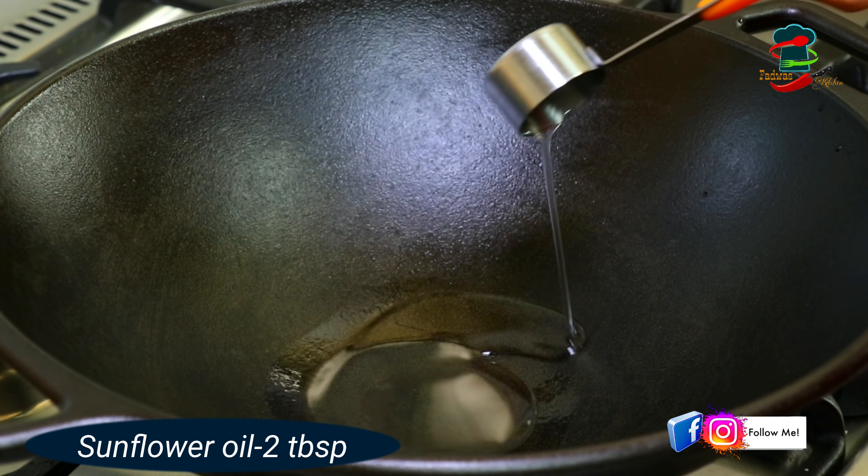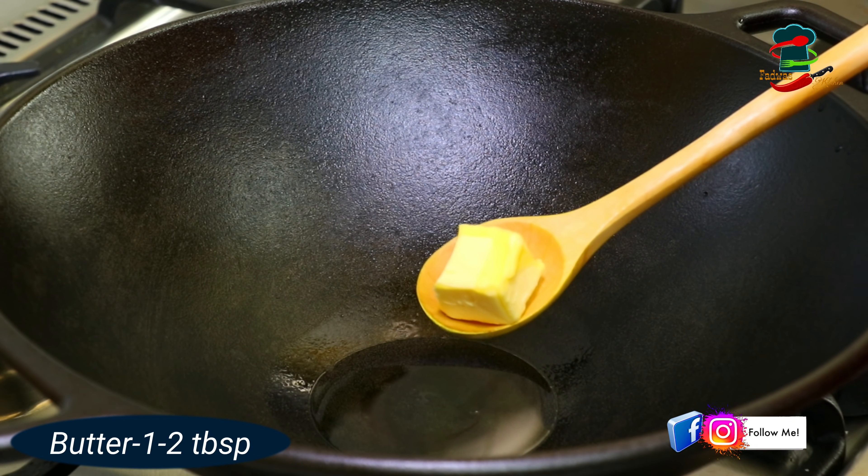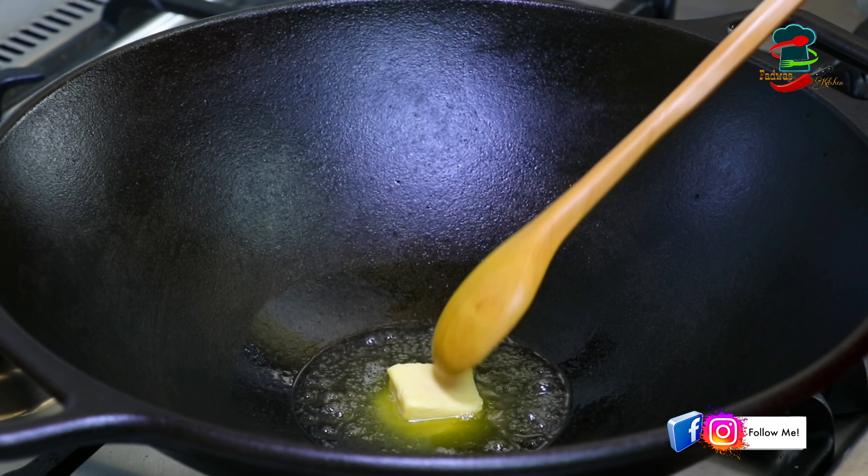Add 2 tablespoons of oil and a little butter. You can taste it.